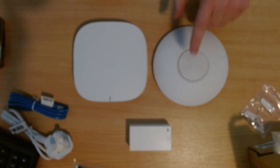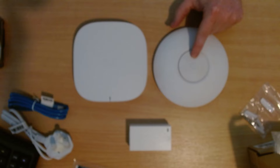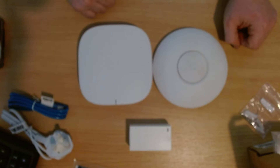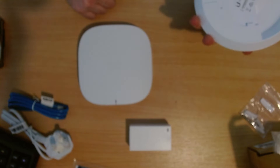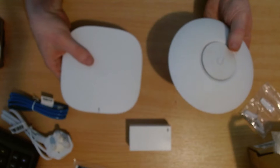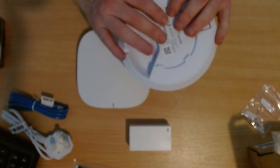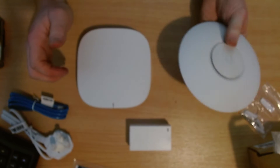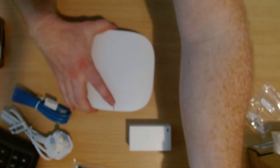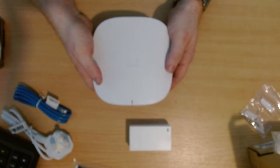Size comparison: this Cisco AP is the same physical size as a Ubiquiti Nano HD — or rather the same size as a Lite. The Nano HD has more weight because it's metal-based, and from memory the Lite Wi-Fi 6 models are metal-based as well. There's considerably more weight in the Ubiquiti APs than in this Cisco unit.